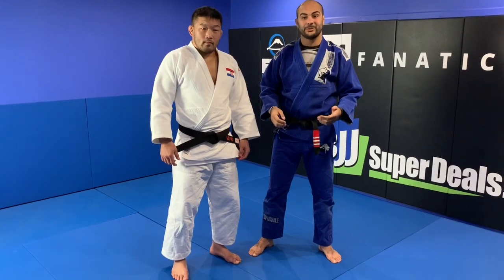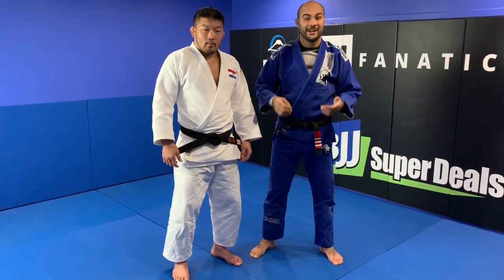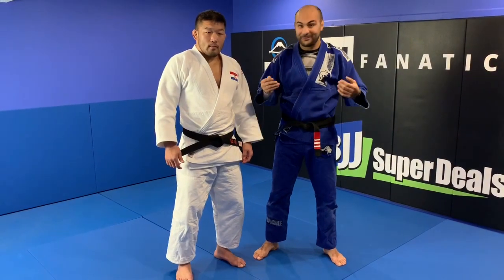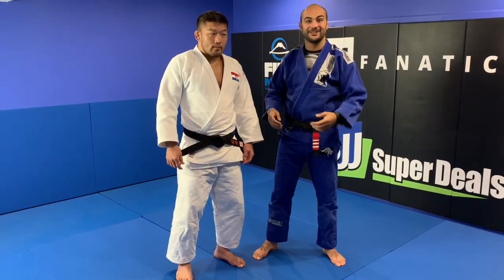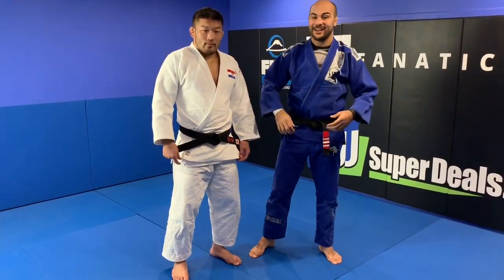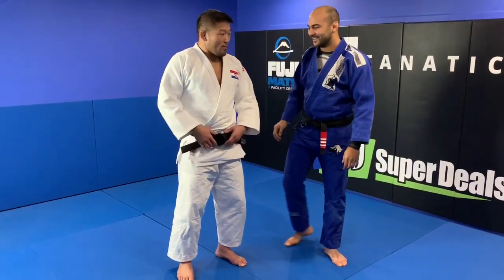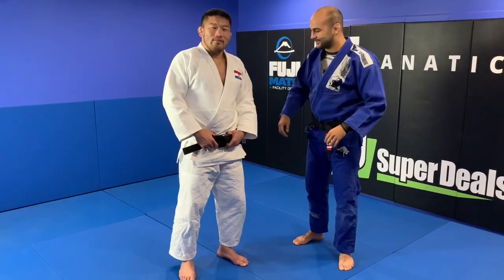Today I'm going to ask him to show us the Ouchi Gari that he's really good at. I'm very excited to learn from him — to learn from the source — a Japanese Olympic gold medalist in Judo who also does Jujutsu. Thanks so much, Satoshi. I'm excited to learn, let's do it.